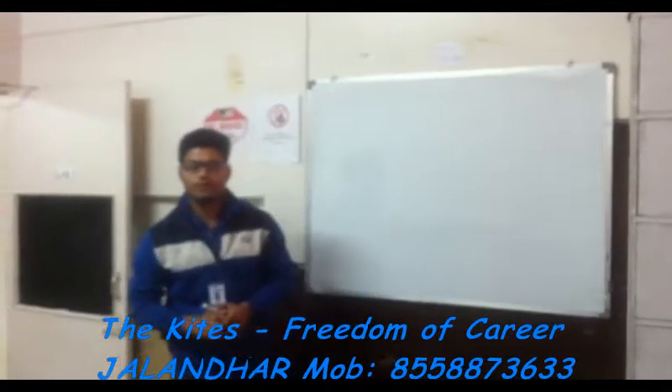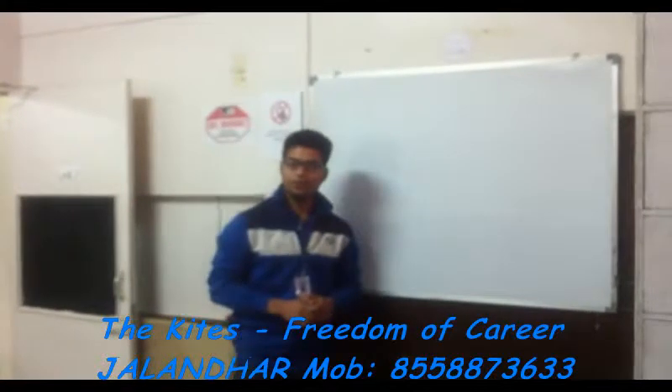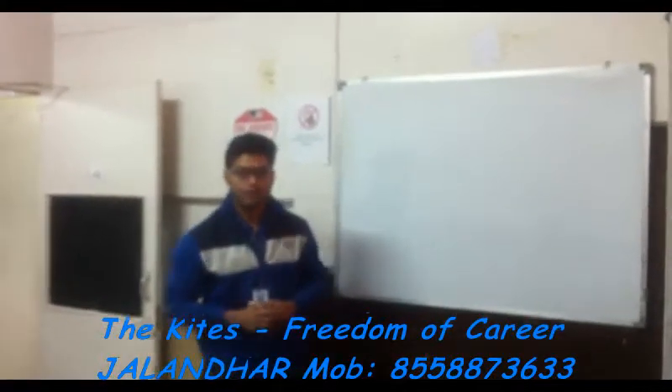Good morning. I am Bablu Paija from the Kites company. I am going to deliver a lecture on the IR sensor.